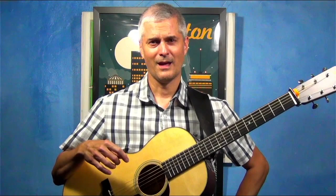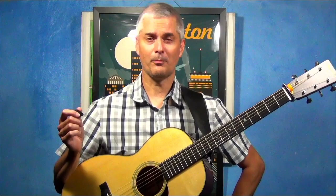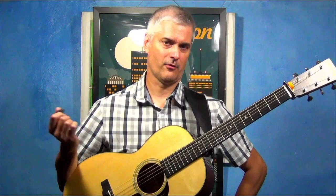Hello friends, my name is Matt Heaton and today I would like to talk to you a bit about palm muting in Irish guitar playing. Palm muting is what it sounds like — you're muting the strings slightly with the palm of your hand.